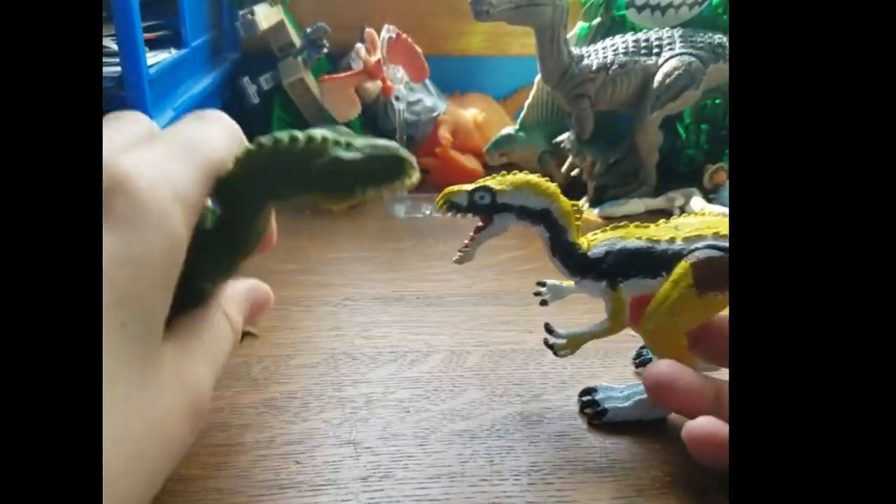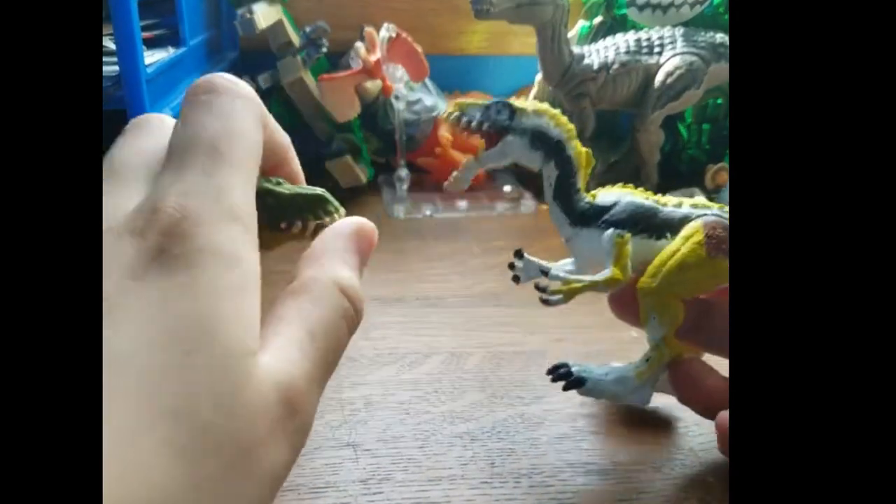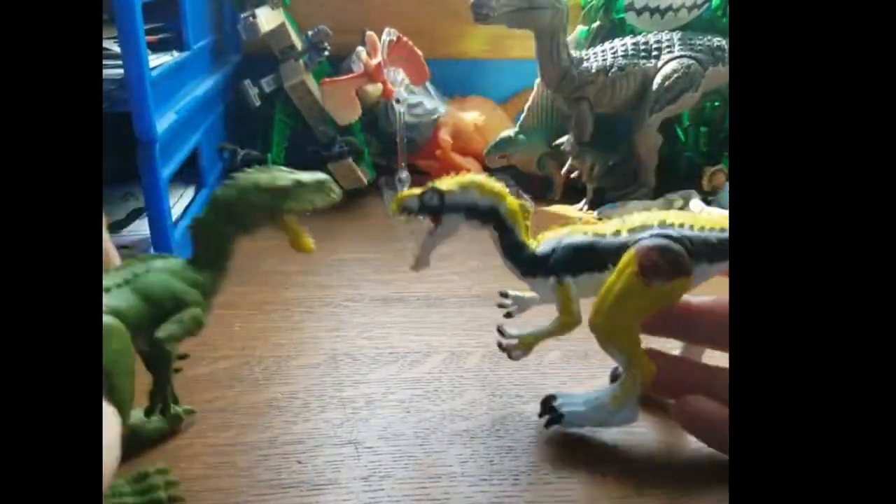I repainted this guy because I got two of them in a lot from Once Upon a Child for a cheap price and I didn't need two, so I was like, let's give it different colors.